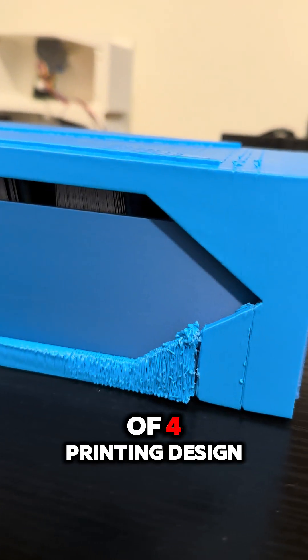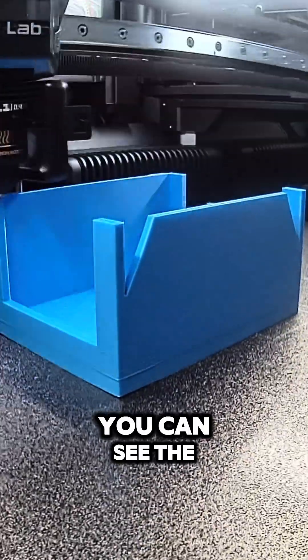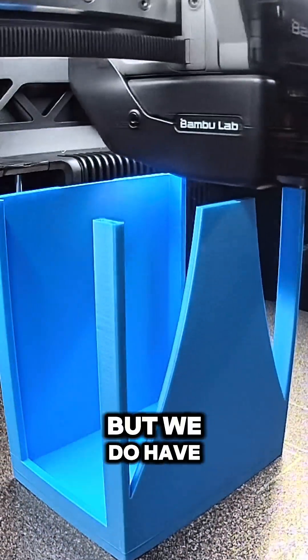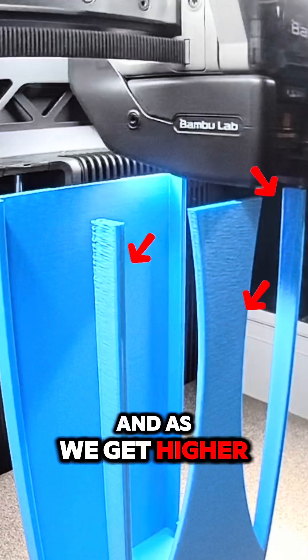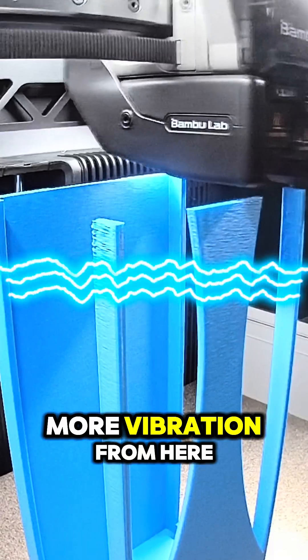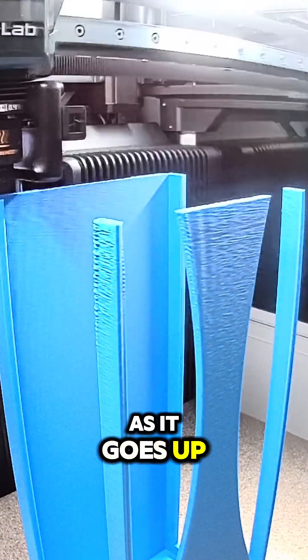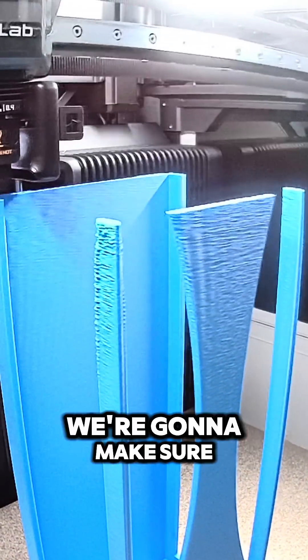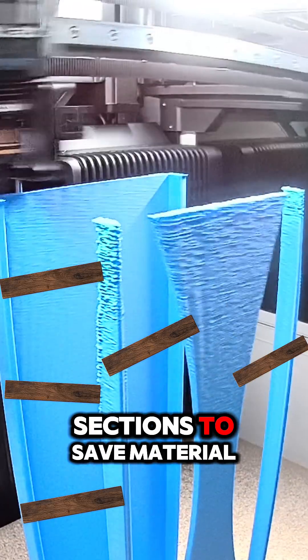This is an example of poor printing design, and I'm about to show you why. The print looks fine going up, but there are some really skinny spots, and as we get higher, we start to get more vibration that continues to get worse. In the next design, we're going to make sure we have some form of bracing rather than just open sections to save material.